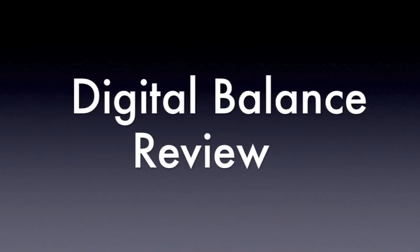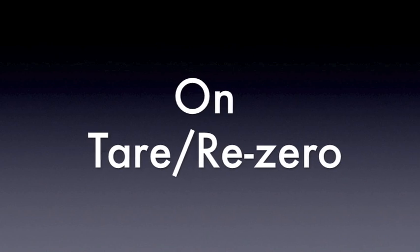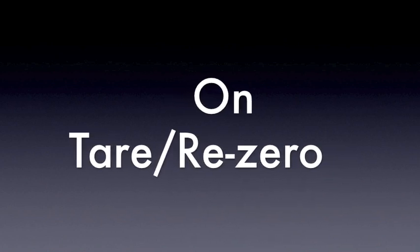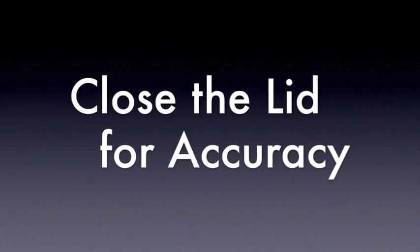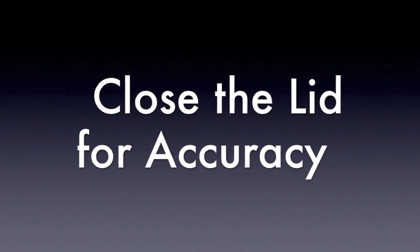Let's review. Remember that you must always set the mass of the weigh boat to zero. To do this, you must re-zero the balance by pressing the on button. Remember to close the lid to obtain the most accurate reading on the digital balance.